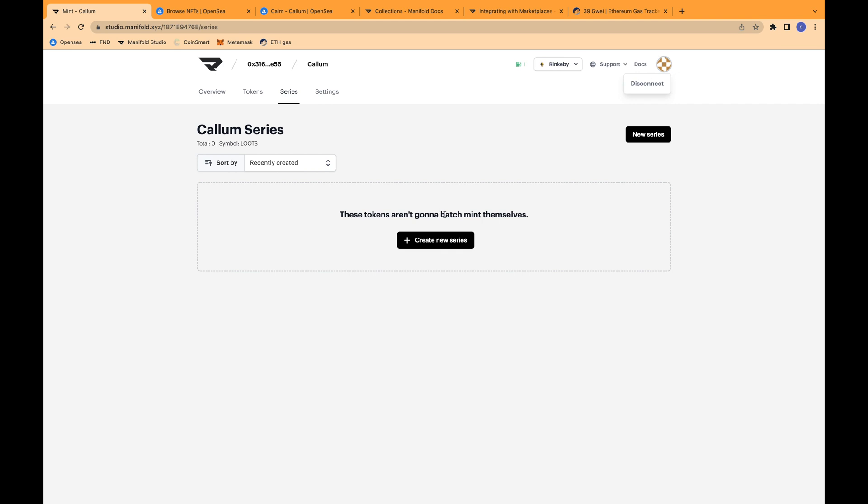Series minting is a way that you can batch mint NFTs. So instead of minting one at a time like we were doing before, you can batch mint an entire series of NFTs. At this time, it's only available for ERC-721 contracts, and it's only available for images. You can only mint up to 200 in a batch mint. Manifold suggests that if you're minting more than five NFTs, you can mint them as a series and you will save on gas.